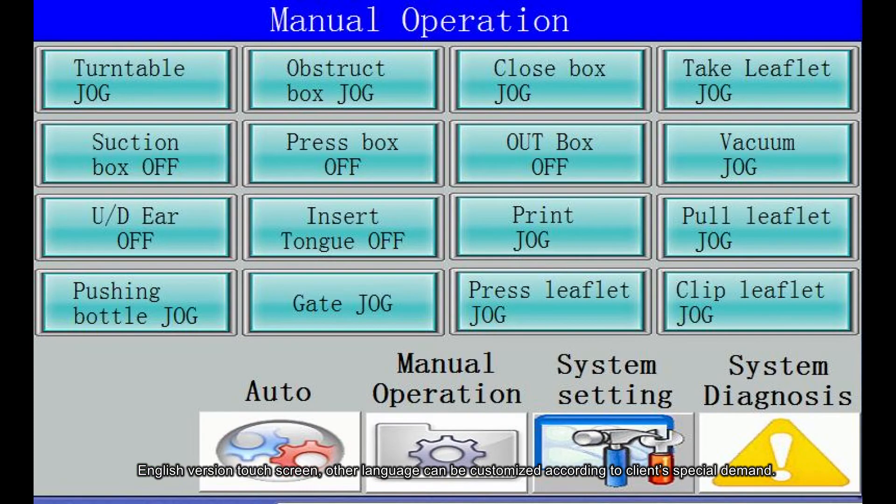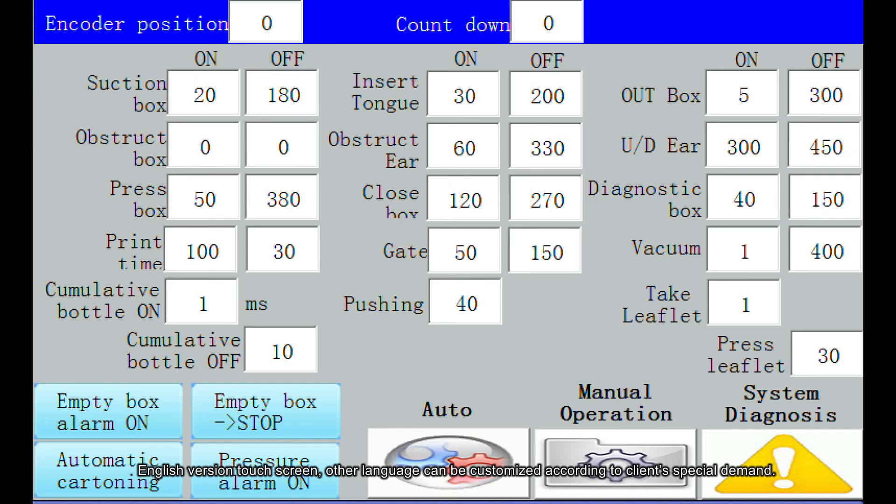English version touchscreen. Other languages can be customized according to the client's special demand.